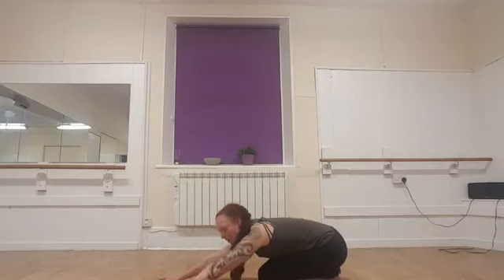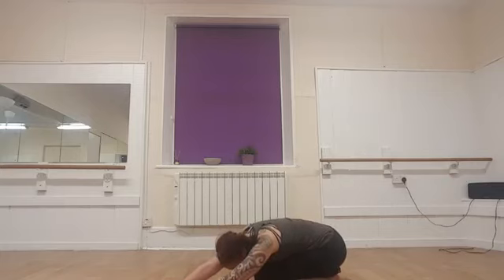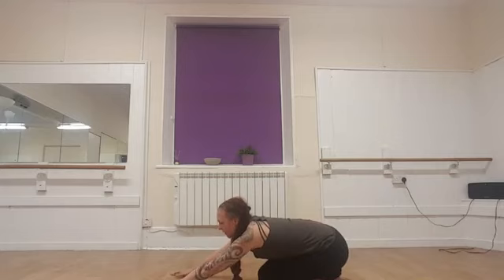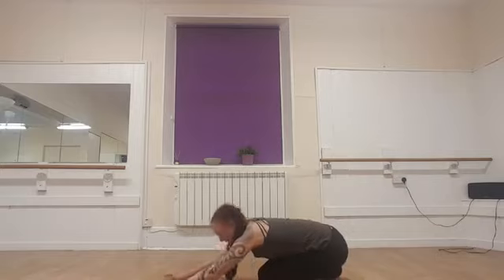You can walk the hands over to one side and allow your hips to fall to the other side. And then bring it back to the other side — so hands over to one side, hips fall to the other direction, stretching the sides of the body. And then come back to centre.